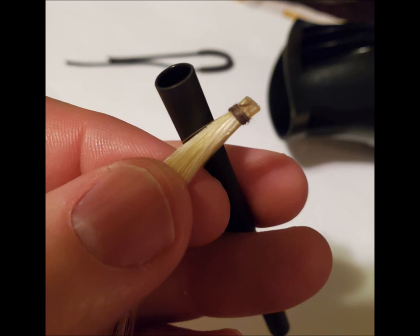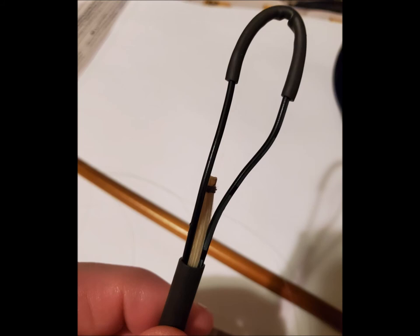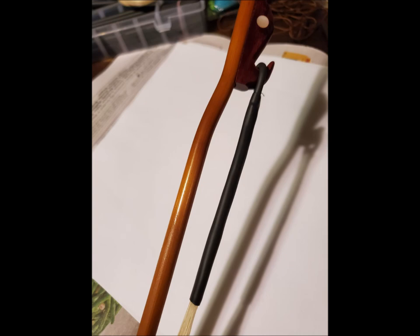I take the end of the horse hair and run it through the longer tube. As it comes out the other end, I take the two pieces of wire and run them down. With the head of the horse hair sticking out, once I get the loop in place I'll be able to pull it snug from the other end. I pull it through the tubing and get it into place, then heat it so the rubber shrink tubing shrinks — I'm using a hair dryer. The tubing has shrunk around the horse hair and is ready to be connected to the frog of the erhu bow.